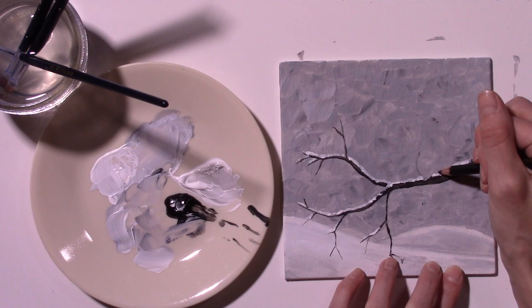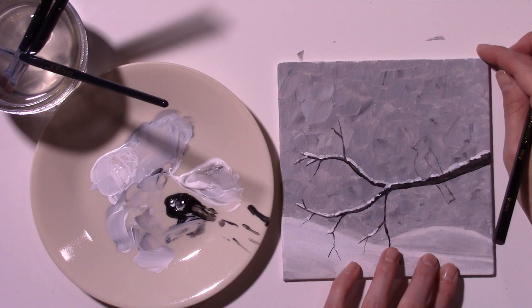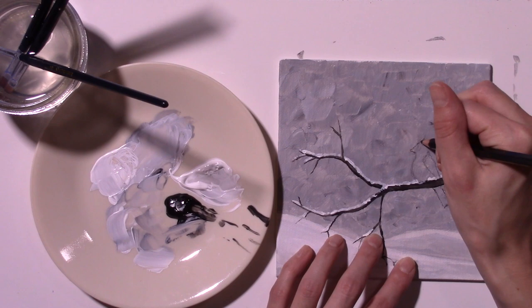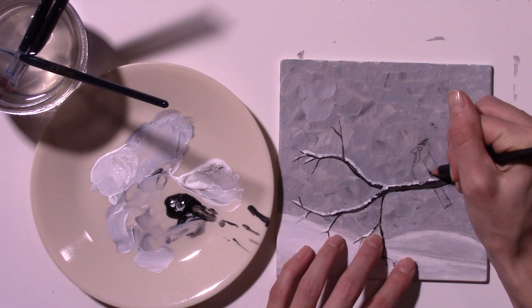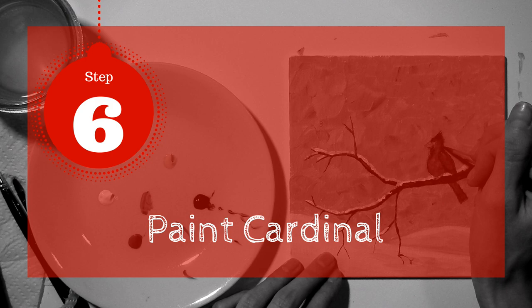Step 5: Sketch Cardinal. Before beginning this step, let your tree dry. Then, using your watercolor pencil, sketch the bird. If you make any mistakes or want to make changes, you can easily erase any lines with a little water. Look for the basic shapes and lines in the cardinal: the breast is a rounded line that sits on the branch, the back is a slanted line that extends below the branch for the tail, the head is round, the beak is a triangle, the bird has fun spiky feathers slanted to the right atop its little head, and its wings start below the head.